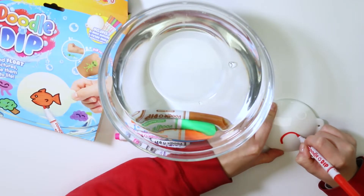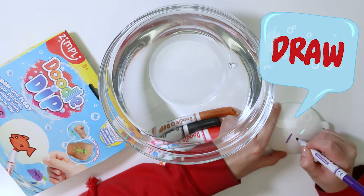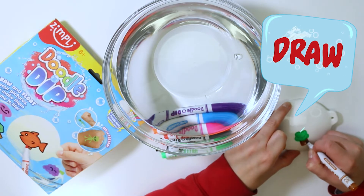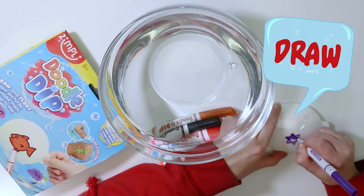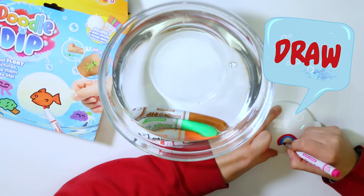Get your picture paddle and magic marker and start drawing. Remember to draw on the smooth part and not the area embossed with our logo. Try drawing more solid shapes without too many thin lines.